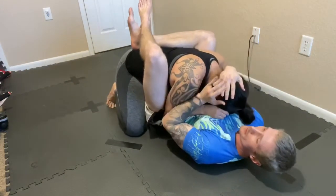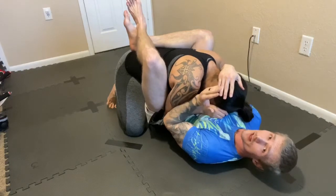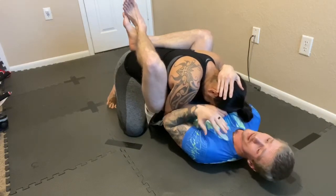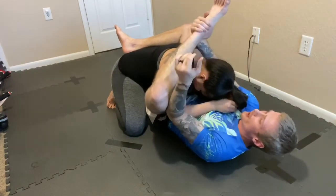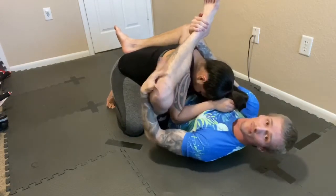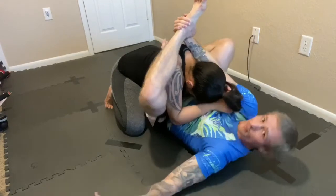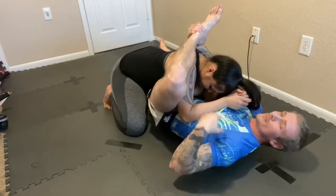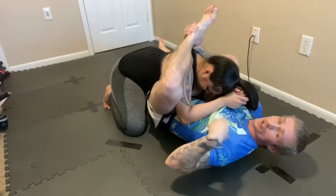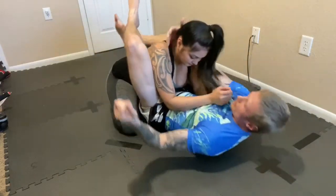I pull her to my guard, pull her head down. Eddie Bravo created the rubber guard — you kind of need to work on flexibility, I'm still working on mine. I throw my foot up and grab my ankle. Another way to help is pull down on your knee, use your opposite foot on the hip, and come onto your side — just creating angles.